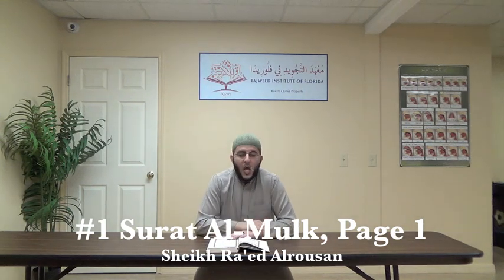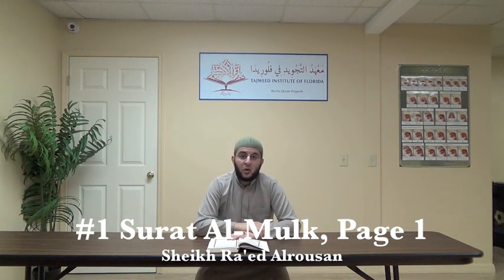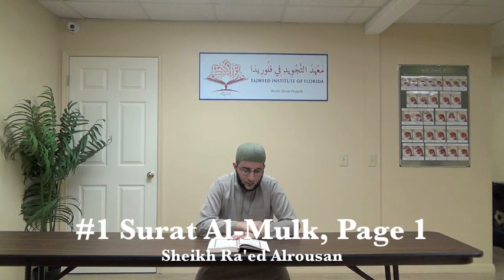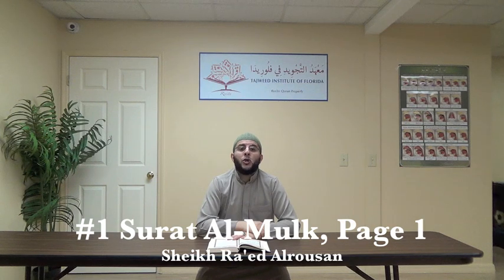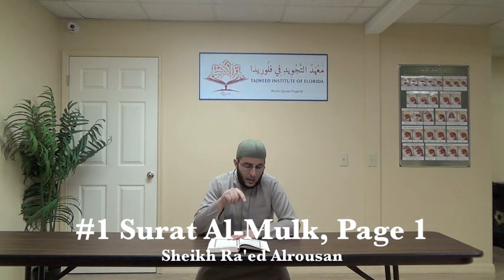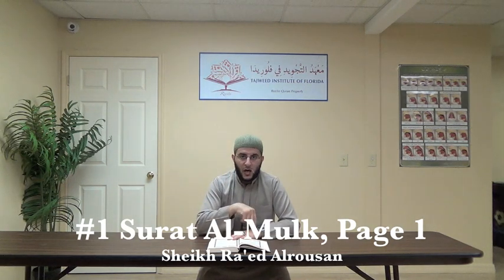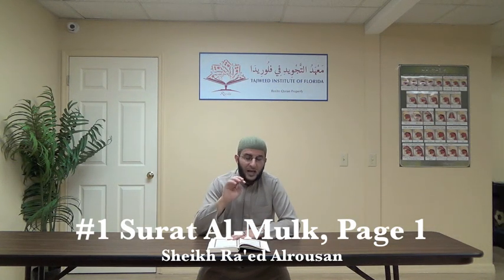A'udhu Billahi Minash Shaitan Ar-Rajim, Bismillah Ar-Rahman Ar-Rahim. Now the first ayah: Tabarak Al-Ladhi Bi-Yadihi Al-Mulk. Notice tafkhim on the ra. When stopping on the ra, it is hams. Then: Wa huwa 'ala kulli shay'in qadeer. Notice here we have ikhfa' tabi'i, and the ghunna in the ikhfa' is heavy because of the heaviness of the ra, with two seconds. Notice the heaviness of the ra and the lightness of the ra at the end.